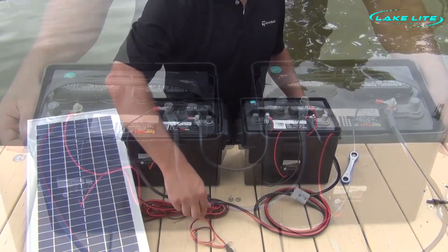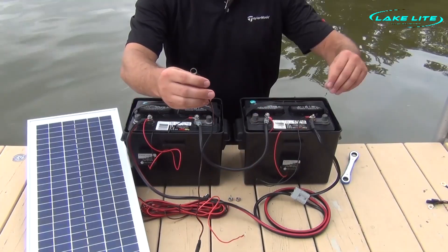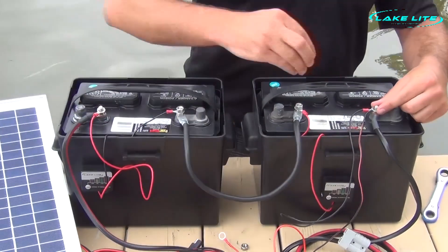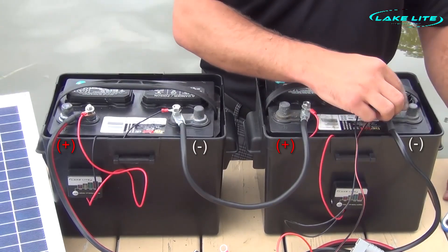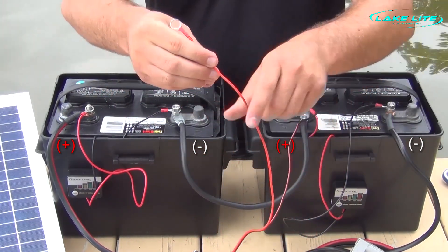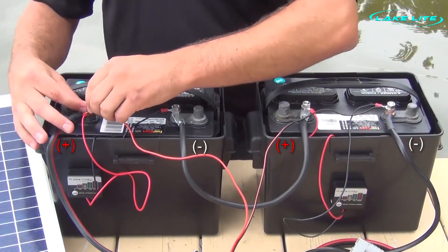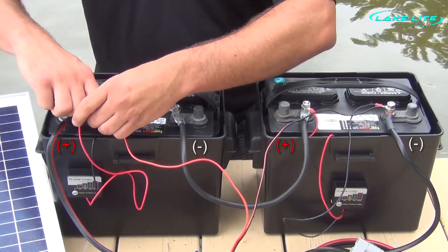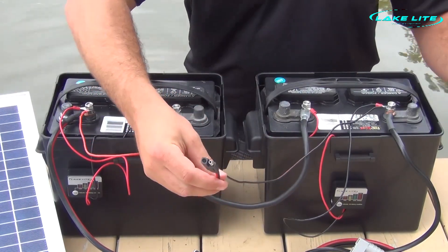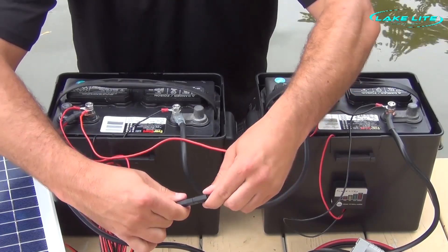Now we need to connect our solar panel wires. We take the ends of the solar panel wires and connect them to opposite sides of the batteries. We take the negative side and connect it to the negative terminal on the far end of one battery, then take the red positive side and connect it to the positive terminal on the far end of the opposite battery. After installing both batteries on the boat lift and the solar panel, simply plug in the solar panel and you are now charging both batteries.